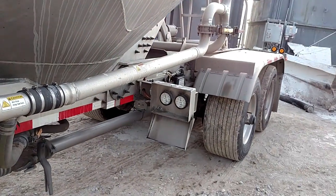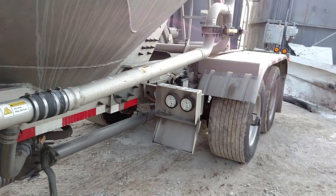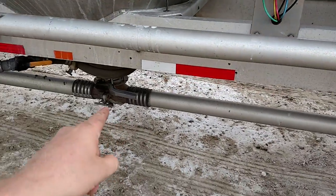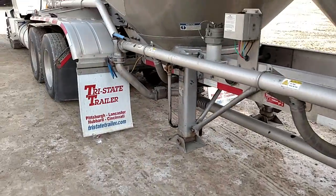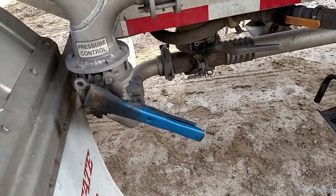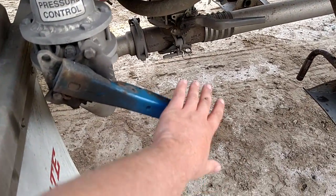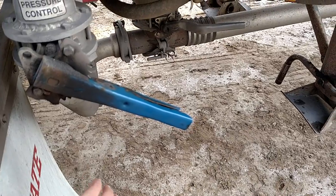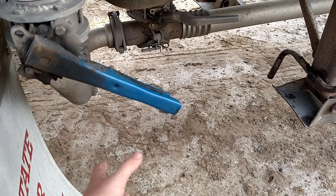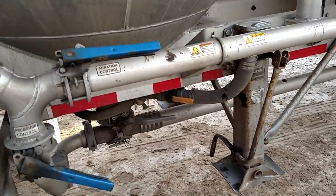Just keep in mind: if you're losing pressure in your line or your tank, you can either open another pod or come back here and adjust your line valve. You can open it up and that'll make you lose more pressure because it's pushing more air, or you can close it and it'll raise your pressure.